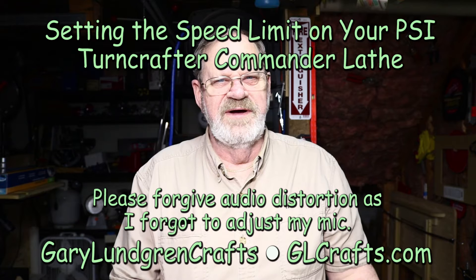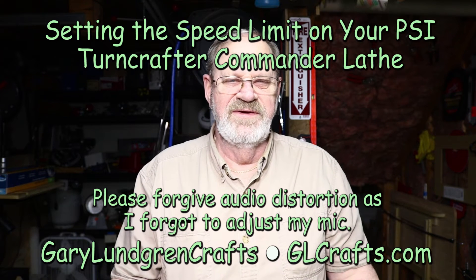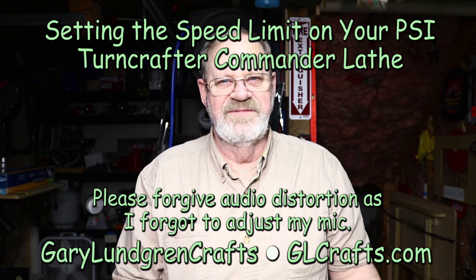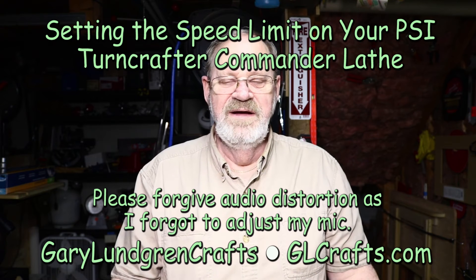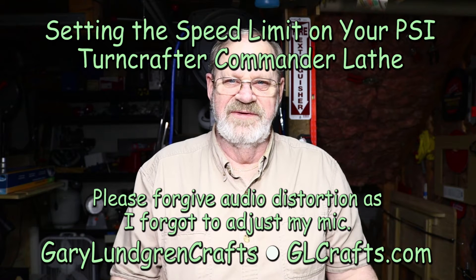Hi, I'm Gary and welcome to my shop. In this quick video I'm going to show you how I adjusted the speed limits on my PSI Turncrafter Commander lathe. I got a new motor in this so I had to change and set my speed limits on it.